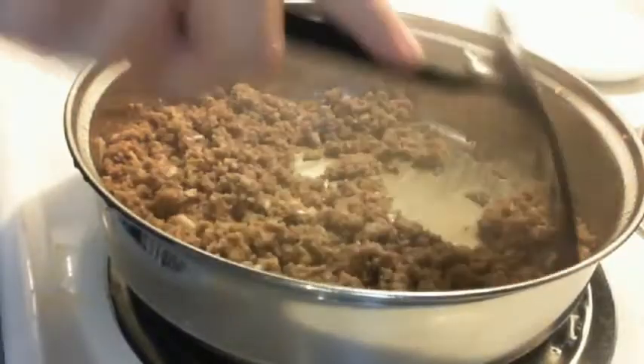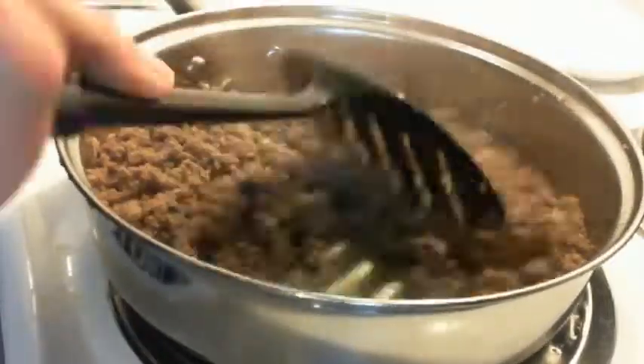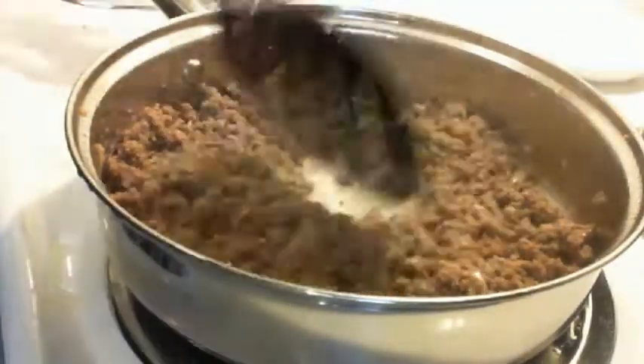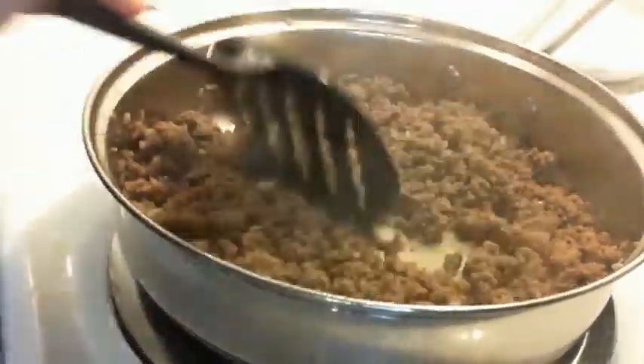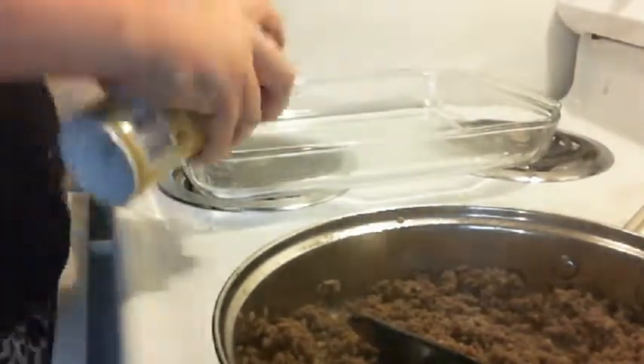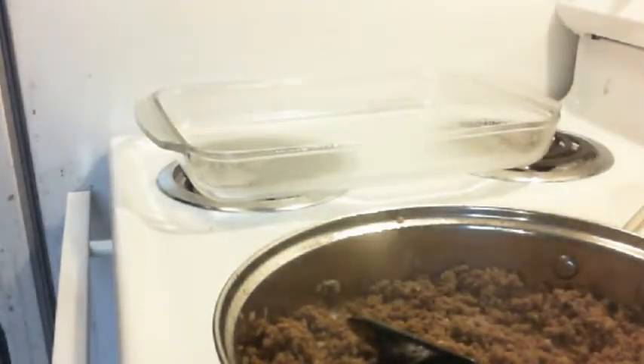I put some cooking spray — which you can also pick up at the Dollar Tree — and I sliced the dinner rolls right into the middle section so they could be perfect little buns. Then I put them in rows of three. Here I am showing you I'm slicing them in the middle. I put them in rows of three and did fit all 12 into this cooking dish.